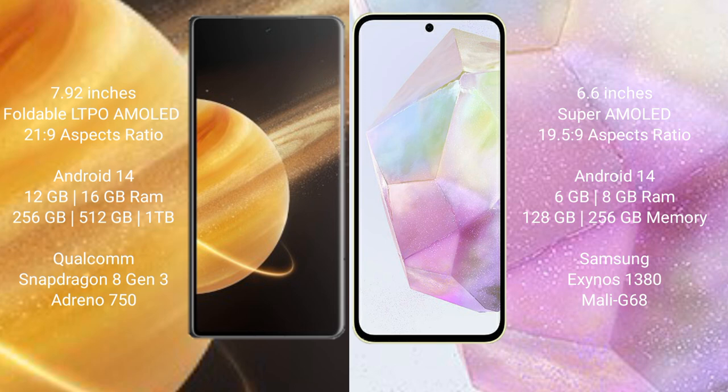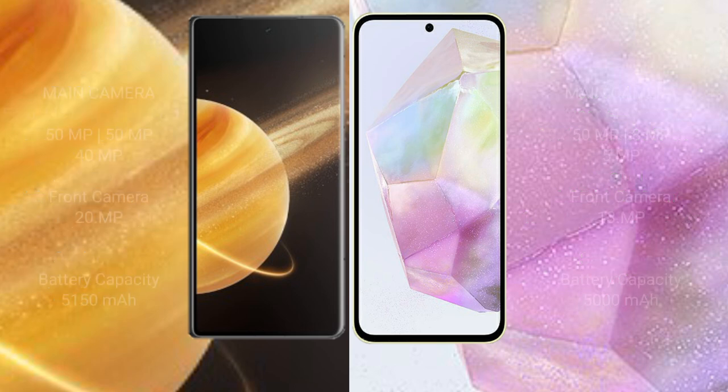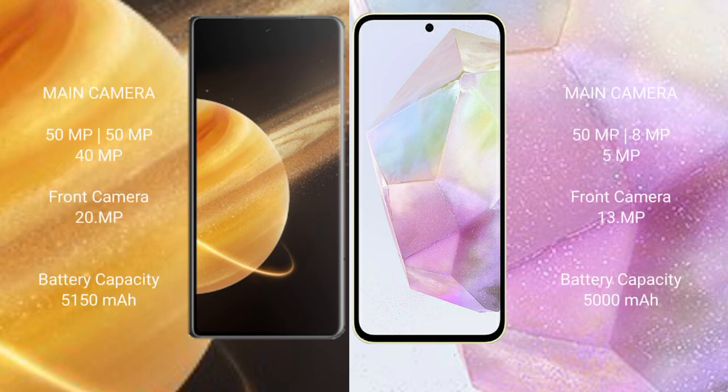Samsung Galaxy A35 comes with 6GB or 8GB RAM and 128GB or 256GB internal storage, powered by the Samsung Exynos 1380 processor and Mali G68 GPU. Honor Magic V3 features a triple camera setup with 50MP, 50MP, and 40MP rear cameras, and a 20MP front camera. Samsung Galaxy A35 features a triple camera setup with 50MP, 8MP, and 5MP rear cameras, and a 13MP front camera.